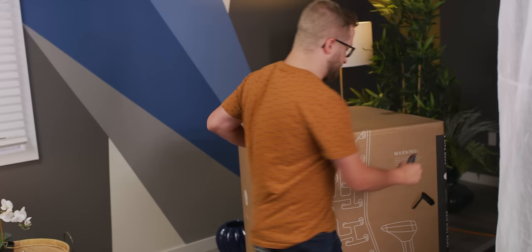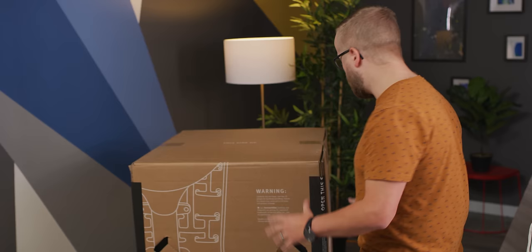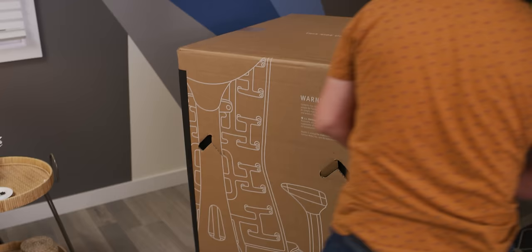The first thing we're about to see is apparently you don't have to put this thing together. It all comes in just one piece and it's ready to go. So let us open and see how this goes.